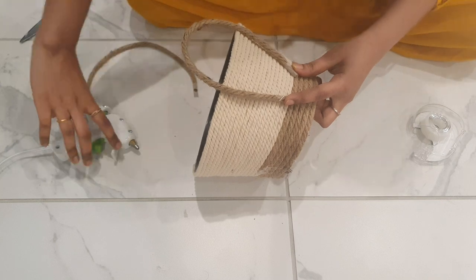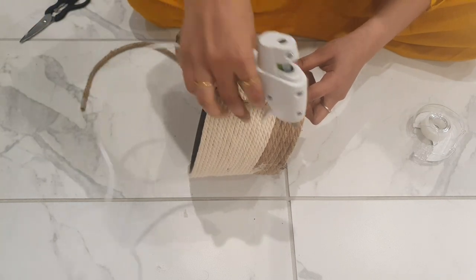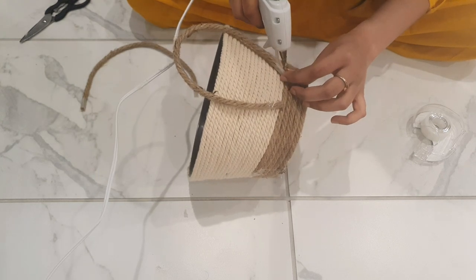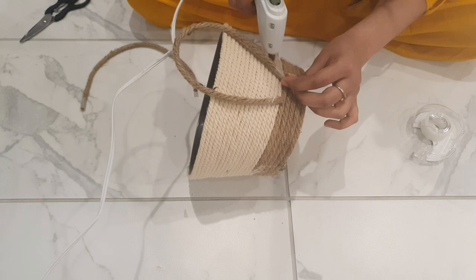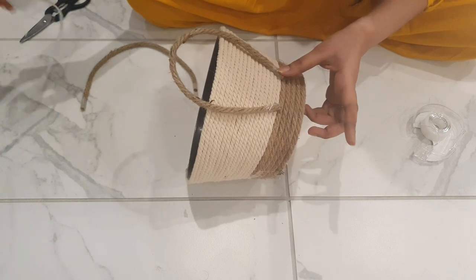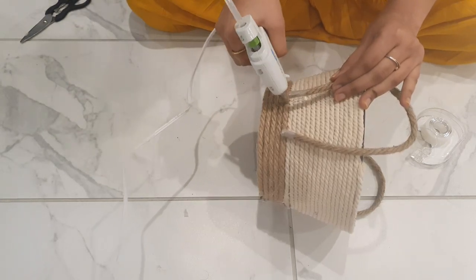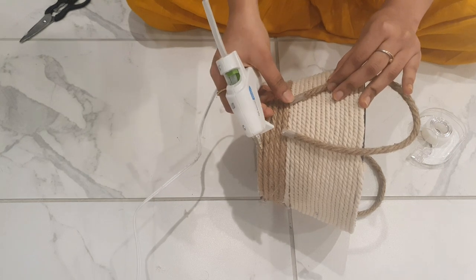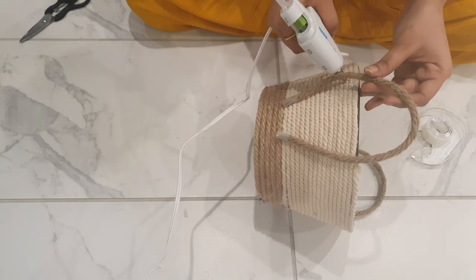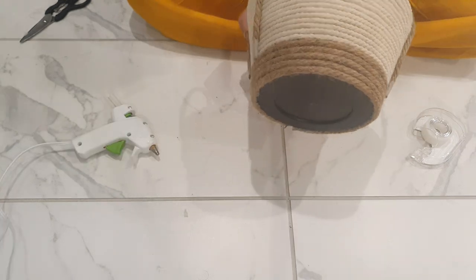First the plaster work is done, then I will use it as a gun glue. Let's take a look at the first pot.